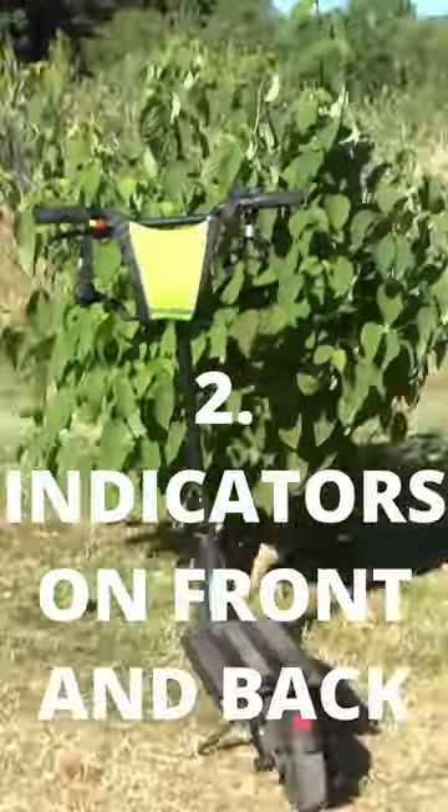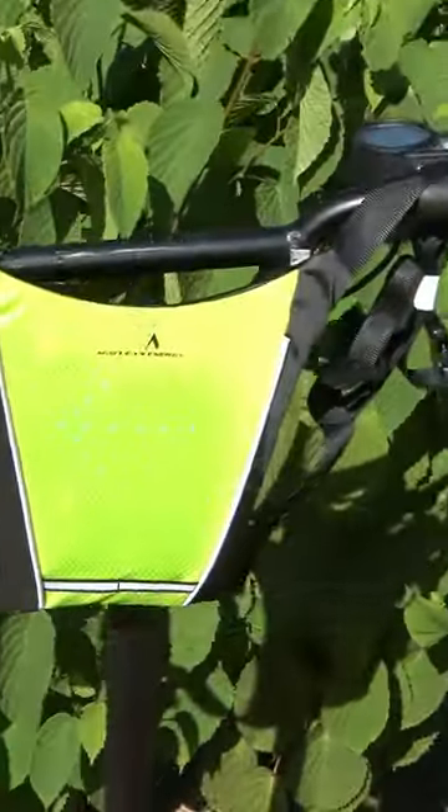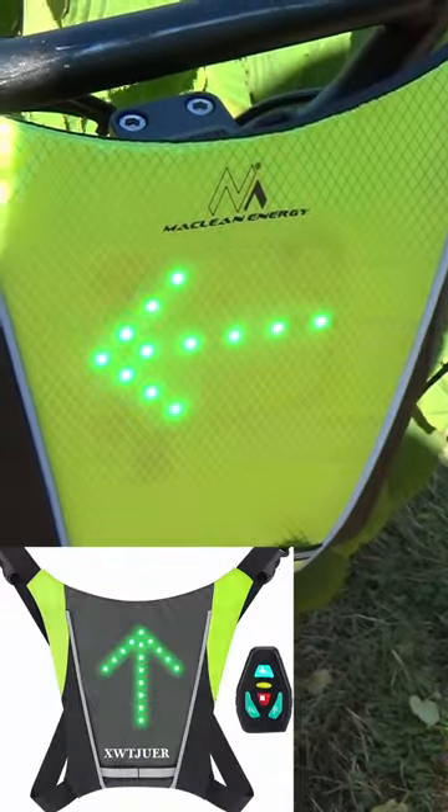Number two, I'd ideally like one on the front as well. But number three, this is too reflective. It needs to be darker, like a grey or black one.